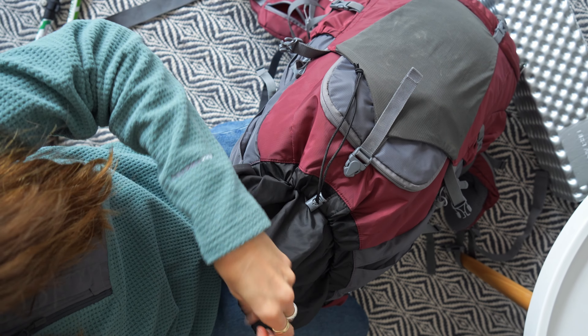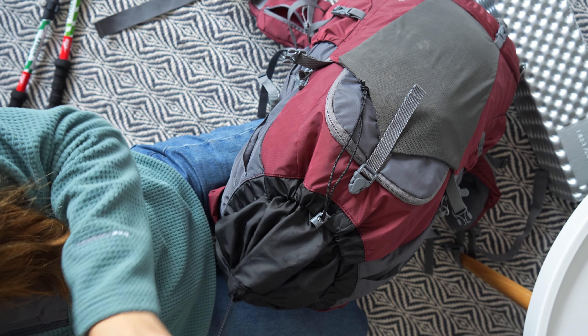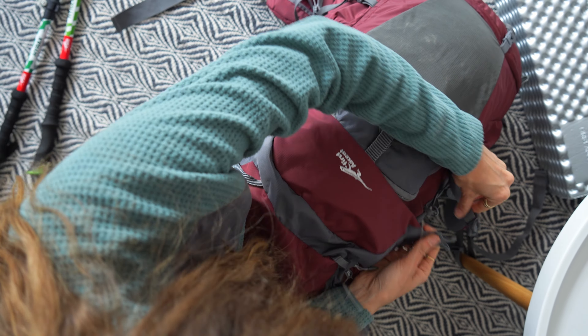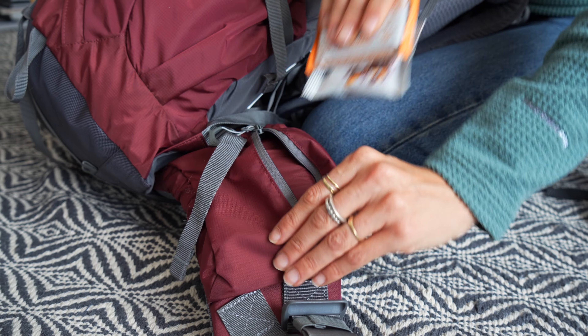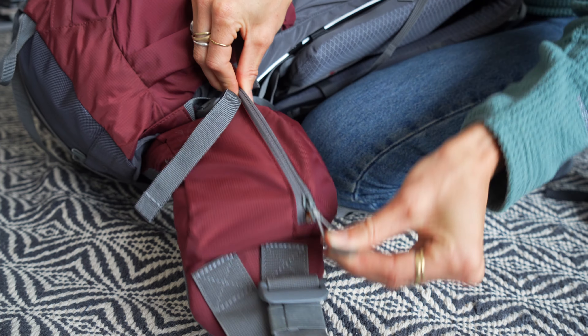It's also just easier to pull it out for snack time or lunch time — you're not rummaging around in your bag trying to find your lunch bar or your tea bags. I always like to have my snacks easily accessible, so keep them in your waist belt pockets.